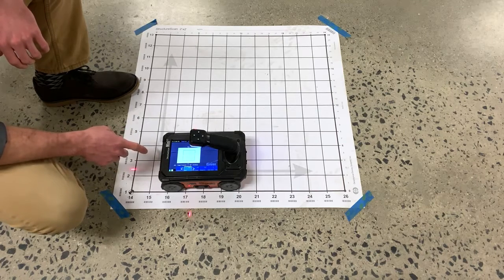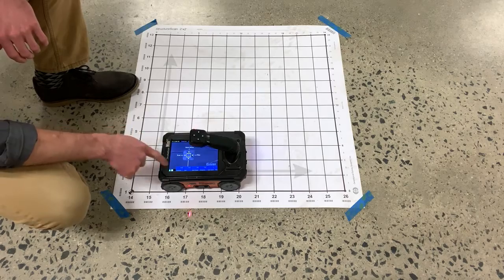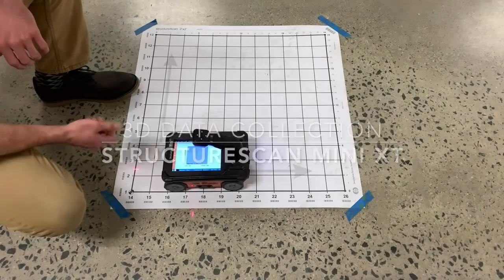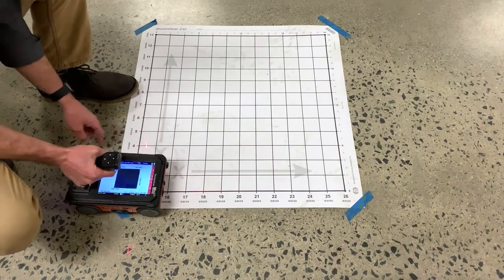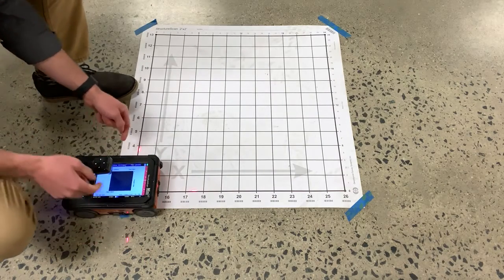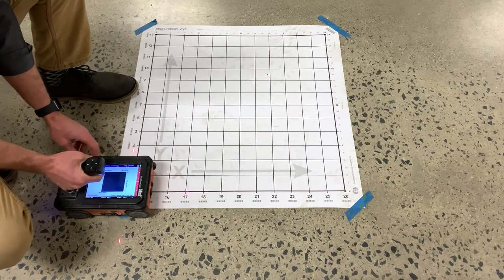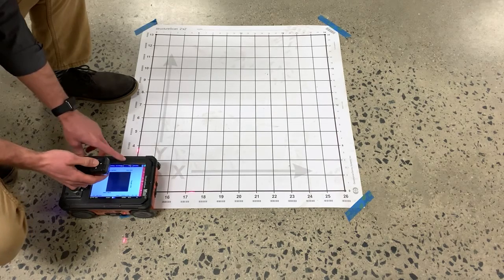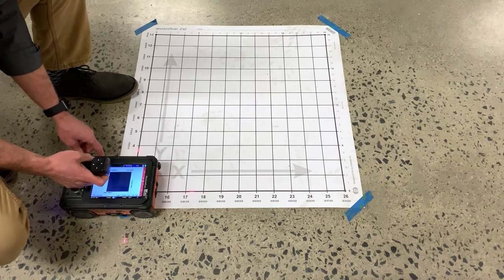Once we have everything set up properly, we'll press up to exit the menu and then left to begin scanning. Once the grid appears on the screen, we can take our XT and, if the lasers are on, use the lasers or the grooves on the sides in front of the device to line up for your first profile. Once you're lined up, you can either press the Enter button over Run or pull the trigger on the handle to begin data collection.